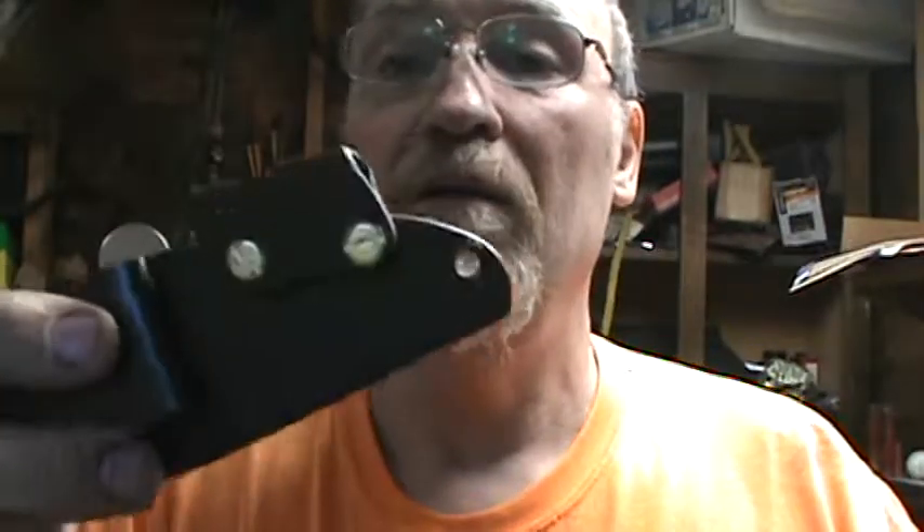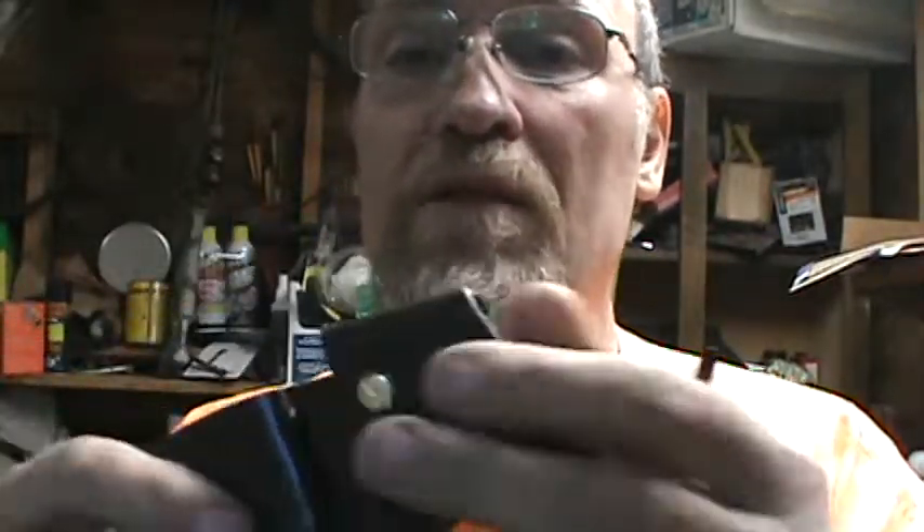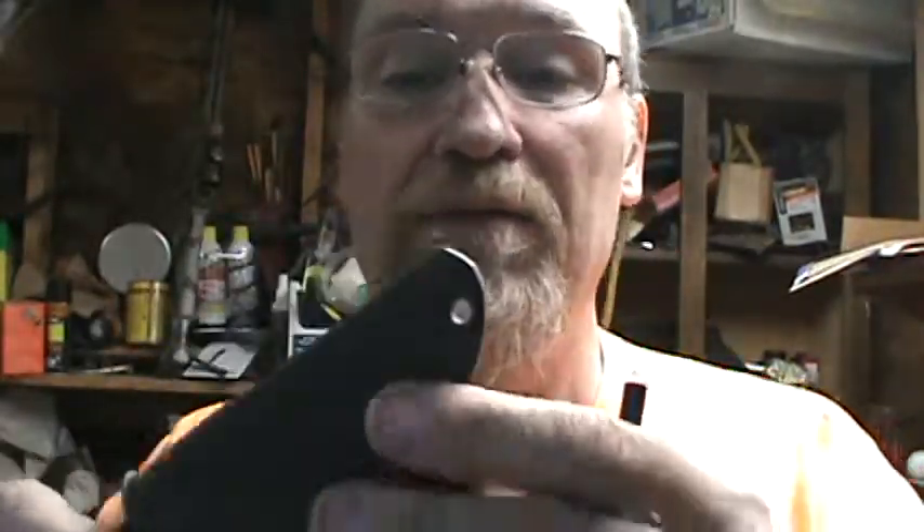It's a little tight yet, but still — it's what it's supposed to be. That way it won't fall out. And I put it all on there with the Chicago screws. I couldn't find any black, so I used the brass. Maybe they won't reflect light too awful bad.